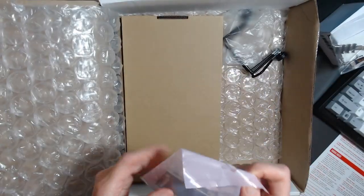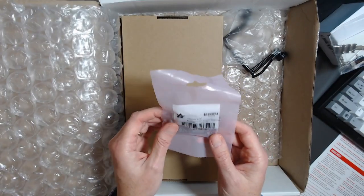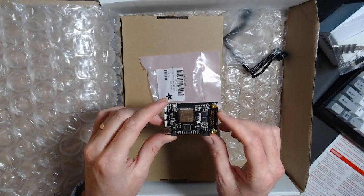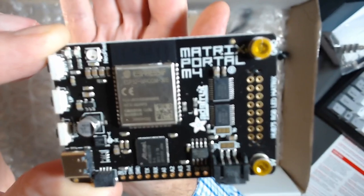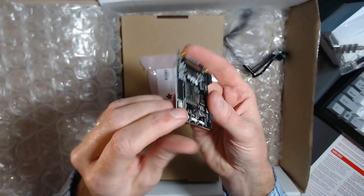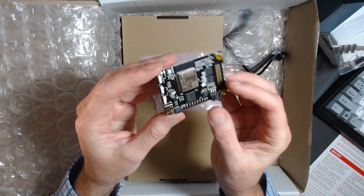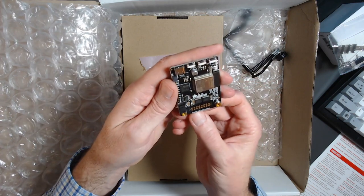This is the Adafruit Matrix Portal — opening it up, this is the Matrix Portal M4. On one side we have header connectors, and on the other side there are switches over on the left. There's the USB-C connector right there, so we'll be powering this board with that power adapter using the USB-C connector.